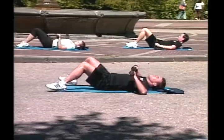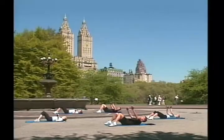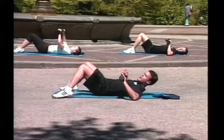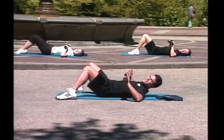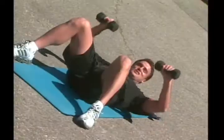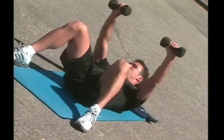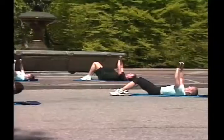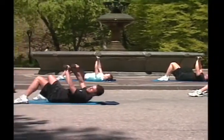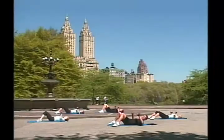First exercise is going to be a normal chest press. Very important — come to a normal position and down. Ready? If you feel comfortable, you can raise your heels. If not, it's fine. Ready? Go! One, two, three, good job! Four, five, six, seven. Spine is completely straight here. Eight, nine. Keep your abs tight. Ten.